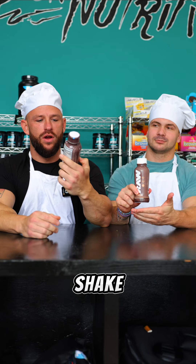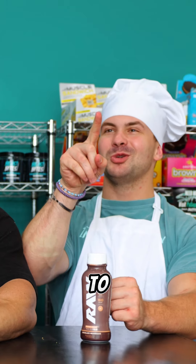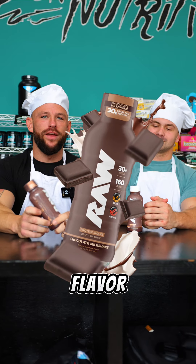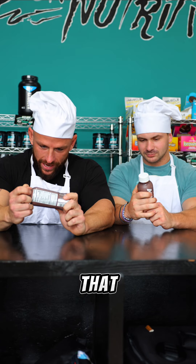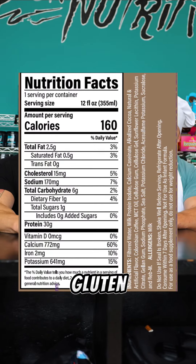Today we're going to do the Raw Protein Shake RTD. For those of you that don't know what RTD is — Ready To Drink. We're going to do the Chocolate Milkshake flavor. An important thing to note with the Chocolate Milkshake is that it is zero grams of sugar and it's gluten-free.